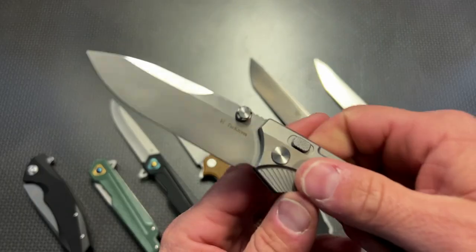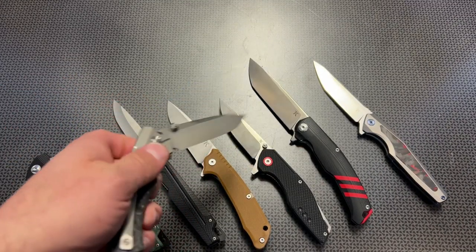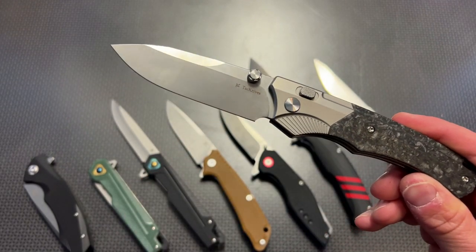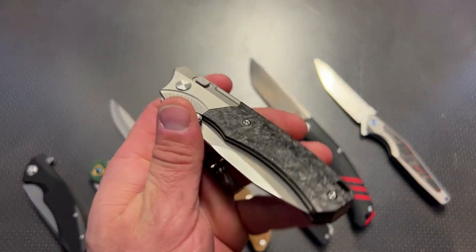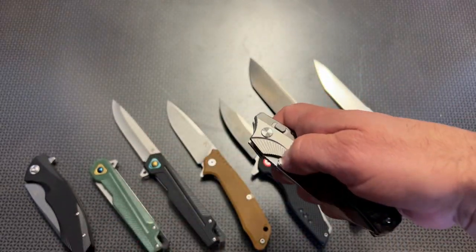There's no blade play and it has a push button design — this thing rockets open on that ball bearing design. I just love this knife. These are not going to be for everybody at this price, but if you've thought about getting a more premium folder, now is the time to grab these, especially when it's buy one get one and the code 704 Tactical for 15% off.